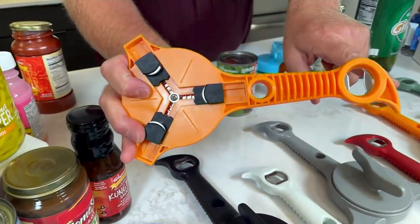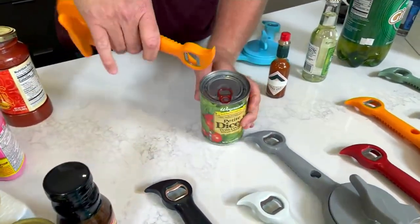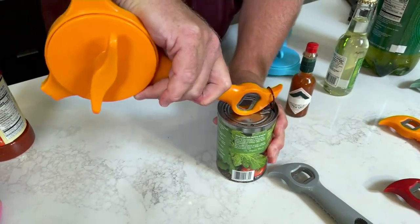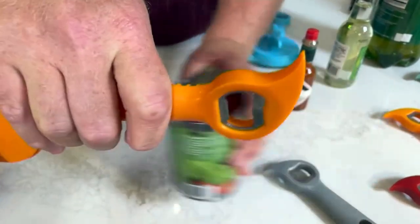There are four other features right here and I'll take you right through them. The next one is the parrot beak right there — that is for all the cans that have pull tabs on them. All I've got to do is go underneath, roll that towards you, and notice my hands are way away from that sharp edge. I'm able to open up the can. That's number two.